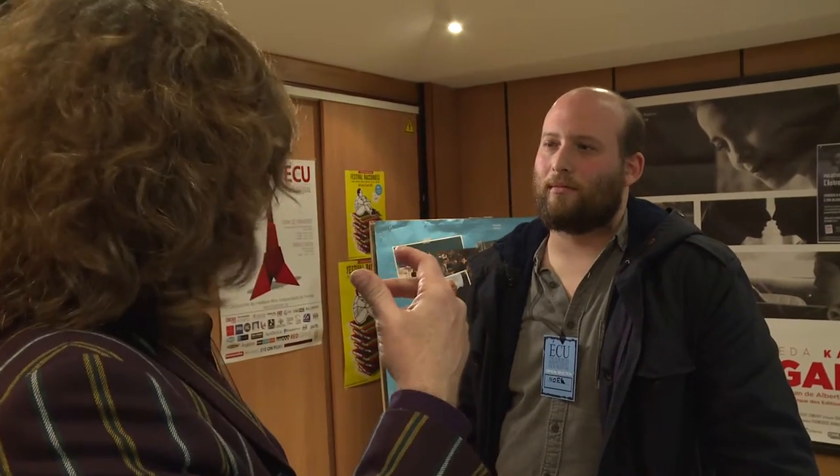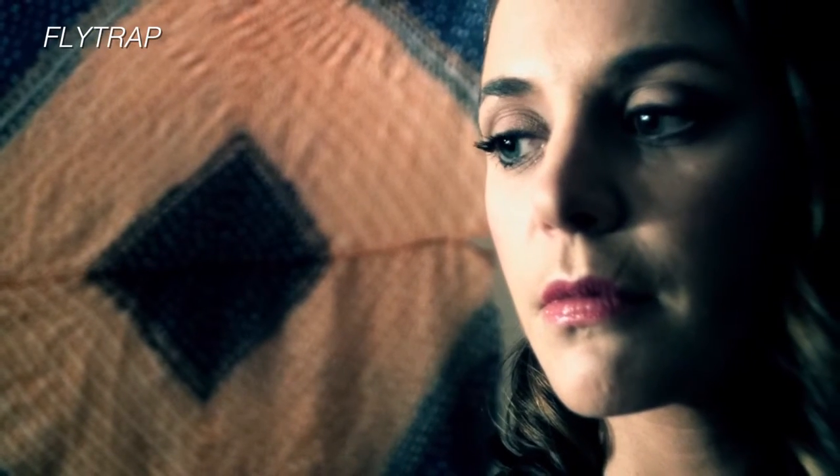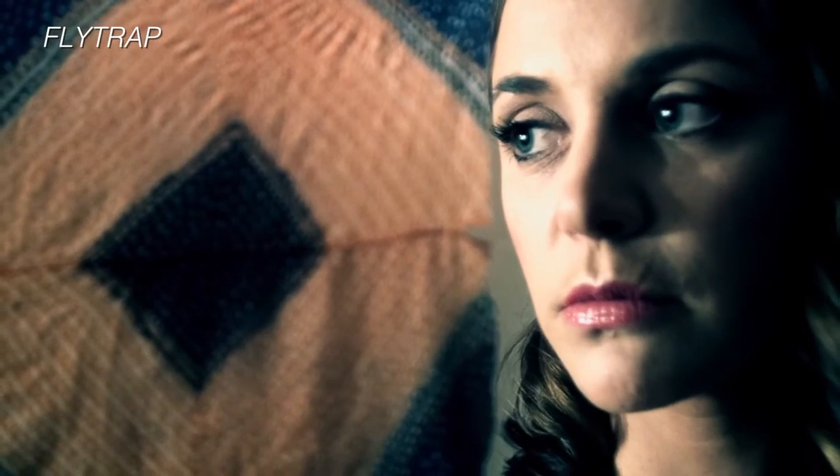I deliberately mismatched lenses to make her seem weird. It's an old Kern Swittar 10mm lens, a C-mount 16mm camera lens that fit on my Black Magic. I would shoot her with that in a close-up and shoot him on a normal lens. So it's a weird mismatch — the frame size is the same but the lens is different, so the perspective is different. I wanted her to just seem odd.